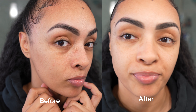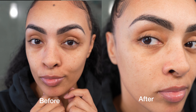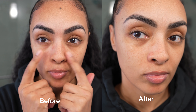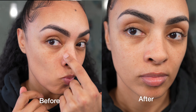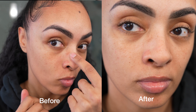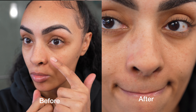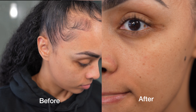But then I let it dry a little bit and I was like, you know what, it actually doesn't look terrible — considering this was literally a one and done. But you be the judge: what do you think, does it work?